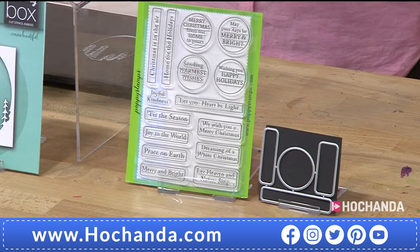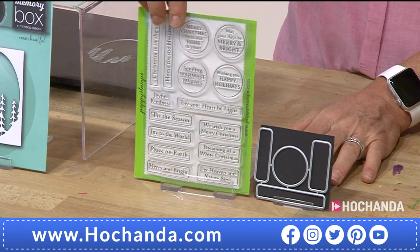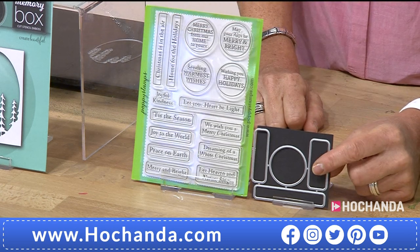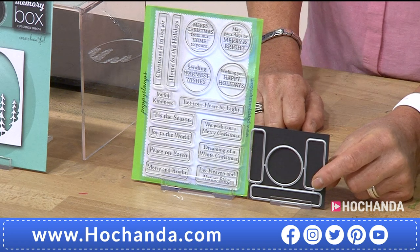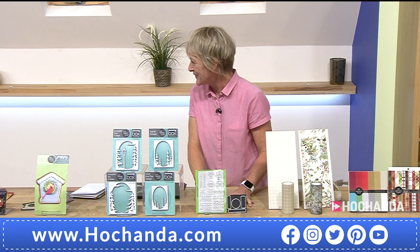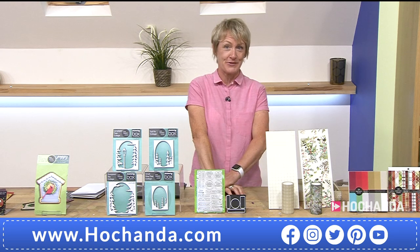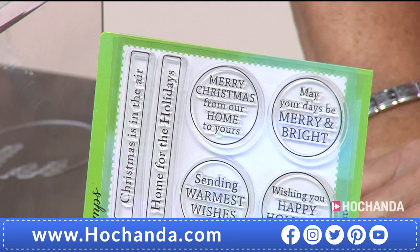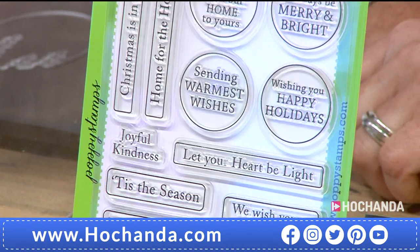Stamps and dies up next — a whole collection of sentiments. Clear stamps so you can be precise on where you place them, and you've got the opportunity to cut them out if you want to. Just a few of the dies falling on the floor — Tina's okay and no dies were harmed. 257714 is your item number. £19.99, saving £6 on that deal.